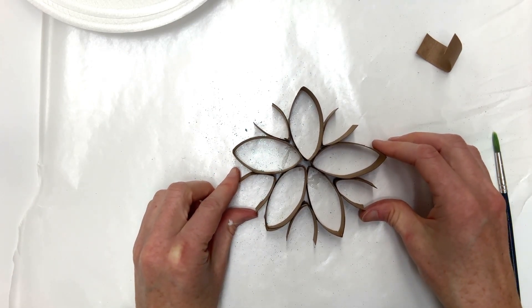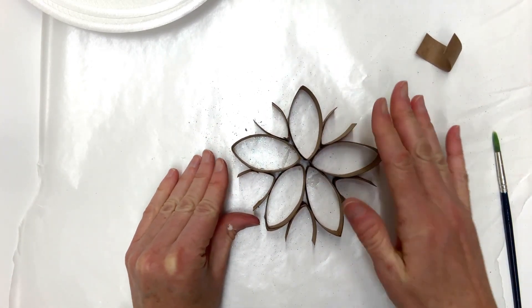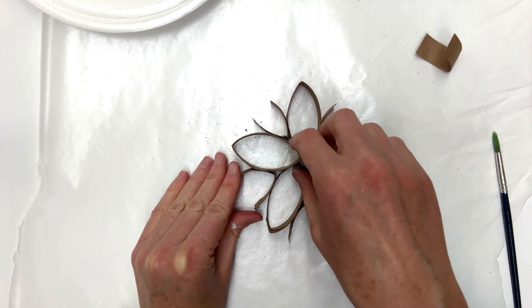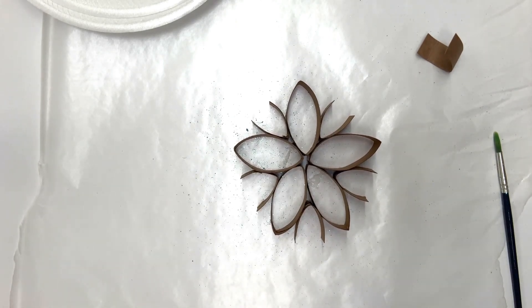Now you're going to want to let this dry for at least two hours. I'm just going to pinch it here in the middle to make sure these are all really touching and they're all really solid.